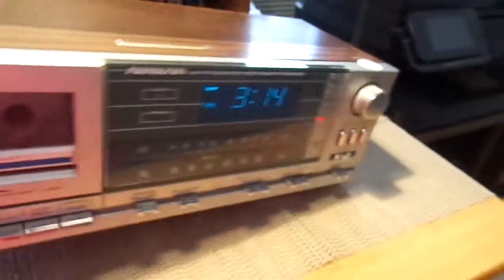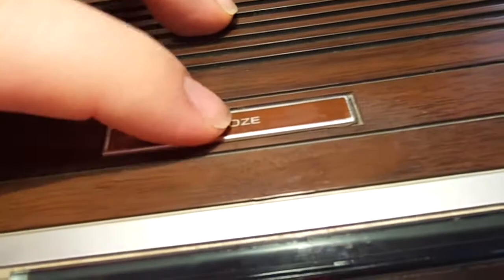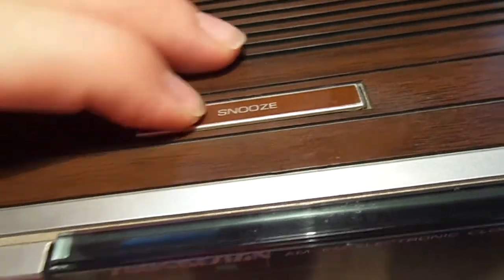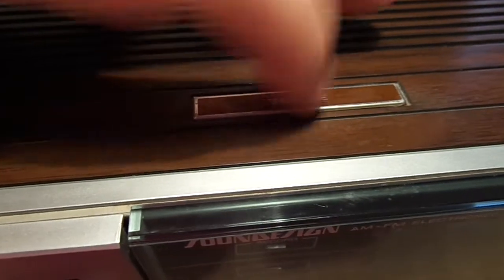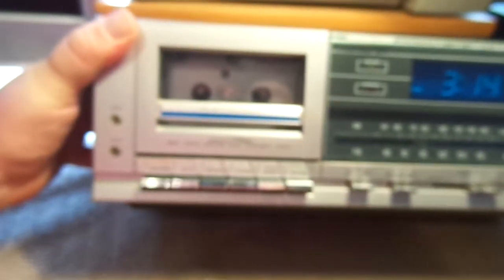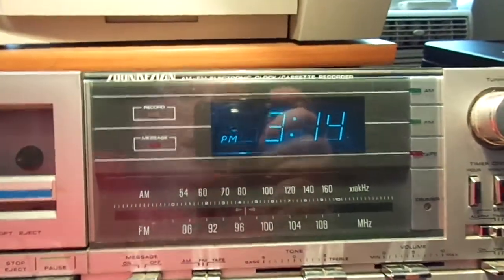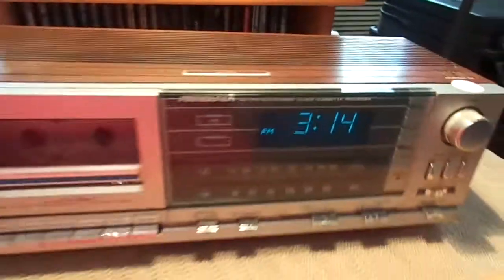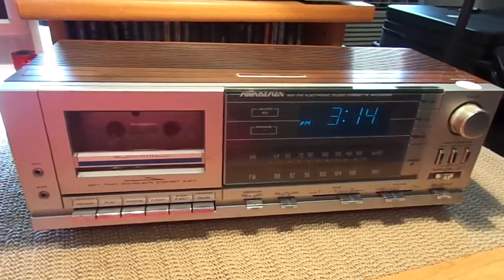And that is about it for the features of this, except for your snooze button, which is right here. Oddly enough, this isn't a button at all, so I'm not sure how that's supposed to work. If it's heat sensitive, kind of like the old Lex and Otis buttons, it just might be heat sensitive. All right, so this was a quick look at the Sound Design AM-FM electronic clock cassette recorder. Hope you guys enjoyed this little review. And remember, as always, have a blessed day everybody.